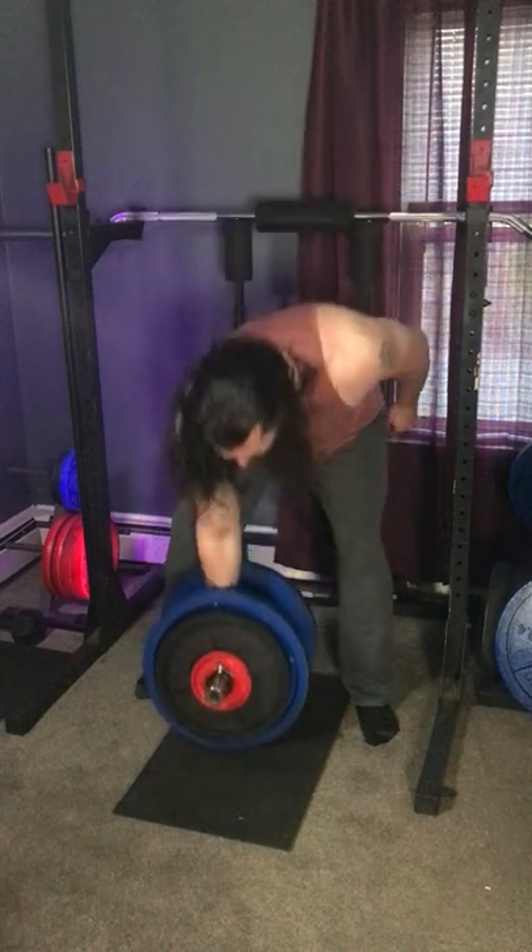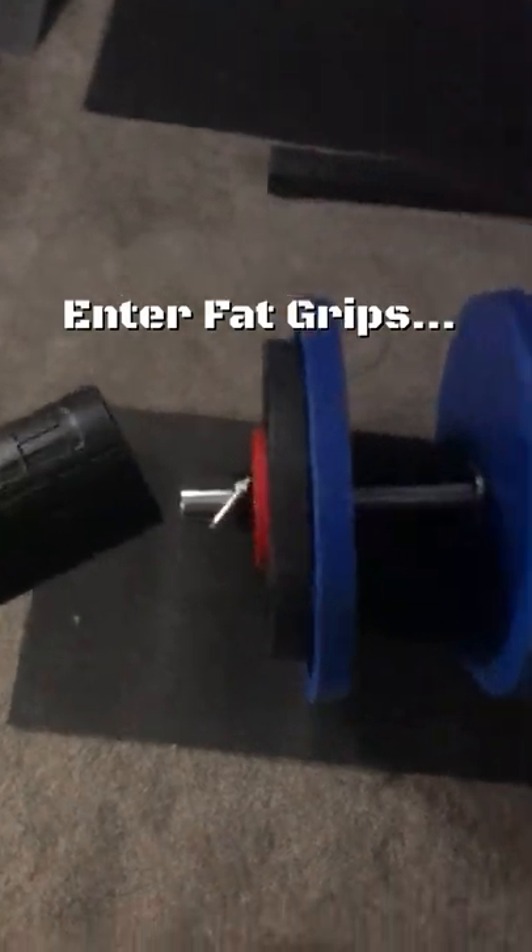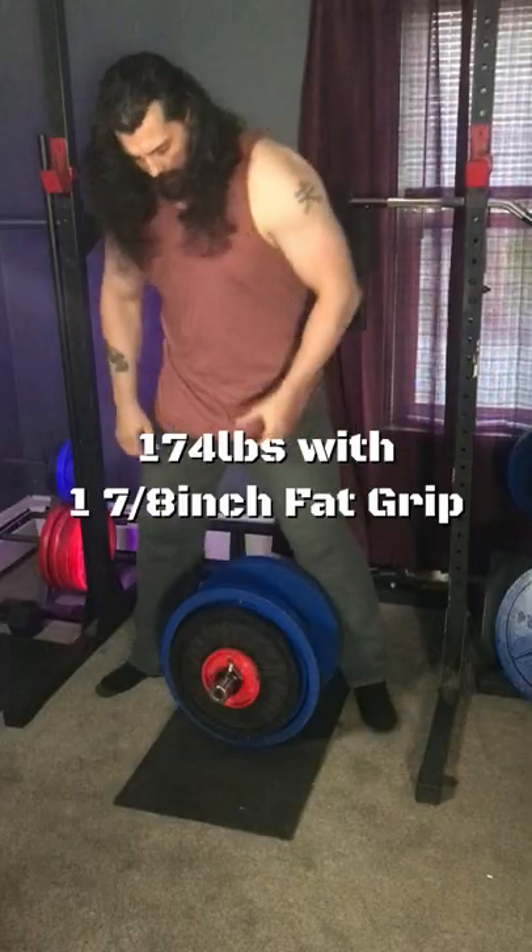As you can see, 172 pounds isn't that hard to lift. The difficulty comes in the diameter of the handle itself, which is about two and a half inches.